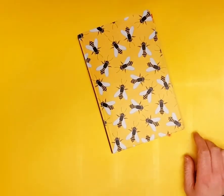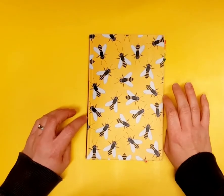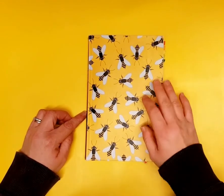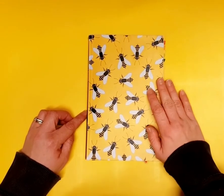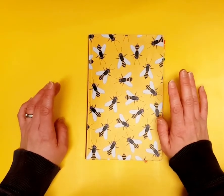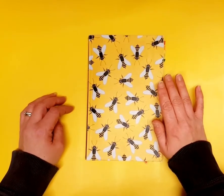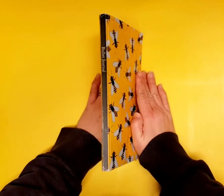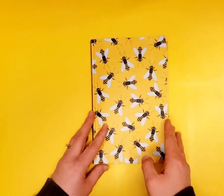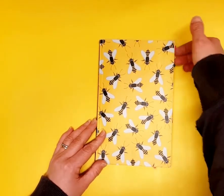Let's go right back to the beginning of my bullet journal journey. I started off with a nice cheap journal from Amazon — I think it was about five pounds. It's yellow because I love yellow, and it had bees on it. It was cheap and cheerful; I didn't want to spend loads of money because I didn't know if it was something I was going to stick to. I used whatever pens I had, and the only other thing I bought was some rainbow washi tape.